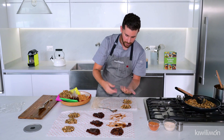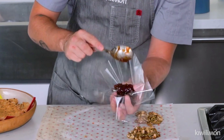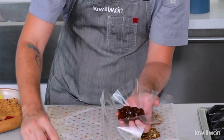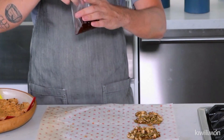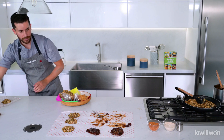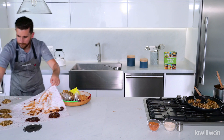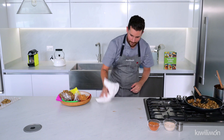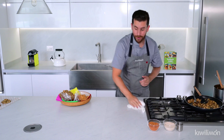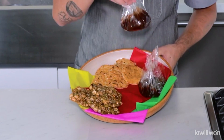Ahí van a estar nuestros dulces — estos son con chile piquín. Y vamos a hacer otro: estos sin chile piquín, nada más con un toque de azúcar y un toquecito de sal. Recuerden que esto estuvo en la estufa por una a dos horas aproximadamente. Juntamos los extremos y tenemos nuestro dulce de tamarindo. Vamos a poner esto de este lado y limpiar nuestra mesa muy bien para presentar nuestra charola de dulces mexicanos: nuestras palanquetas, nuestras cocadas y nuestros dulces de tamarindo, uno con chile piquín y uno con azúcar.